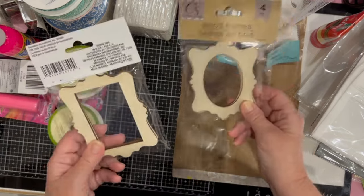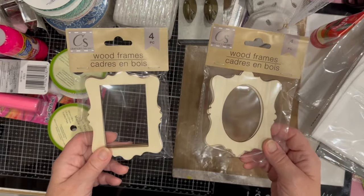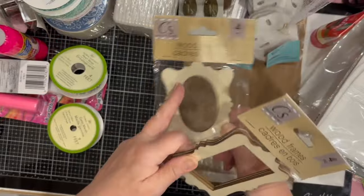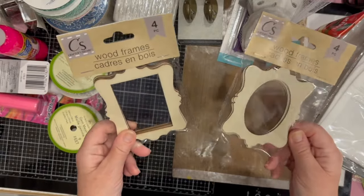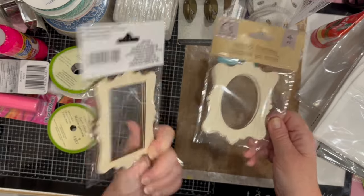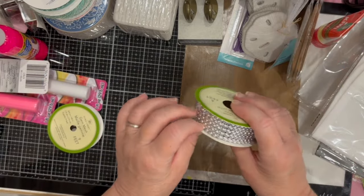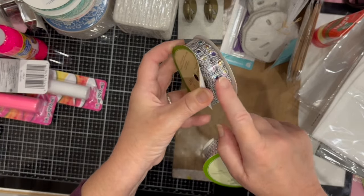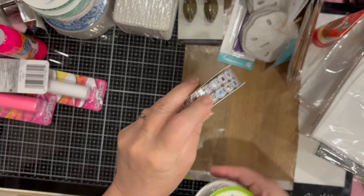There are some wooden frames available at Dollar Tree — several different styles. I took two: one with an oval center opening and one with a rectangular opening. There are four frames in the pack, so that's a pretty good deal. The wood is very thin. I also got this silvery trim, which I've bought before in the past.